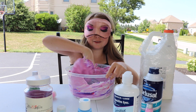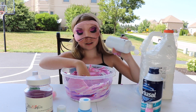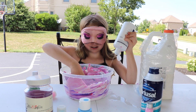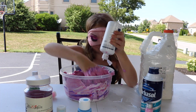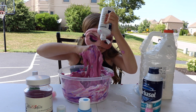My arm hurts. The bowl is so hot. Now I need to find contact solution. It's really hot in here. Is it coming in? I think it's kind of forming now.